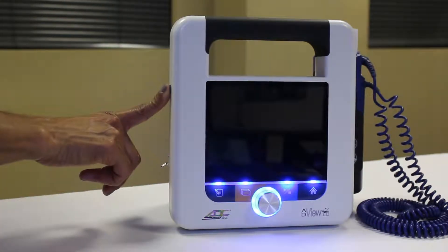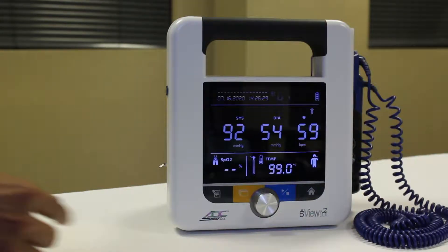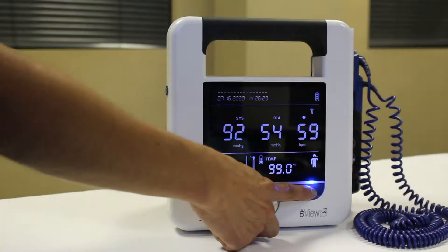If needed, turn the device on by pressing the power button on the left side. If on, wake the unit up by pressing the home button.